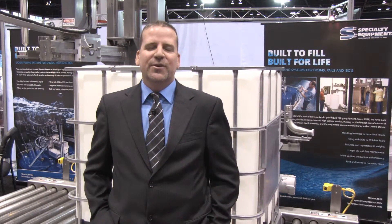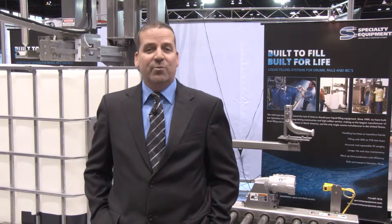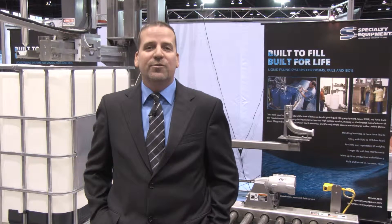Welcome to Specialty Equipment. We're here at the Process Expo in Chicago displaying our all stainless steel palletized drum filling system. As an industry leader in fillers, conveyors, and controls, we appreciate the opportunity to possibly help you with high quality liquid filling equipment.